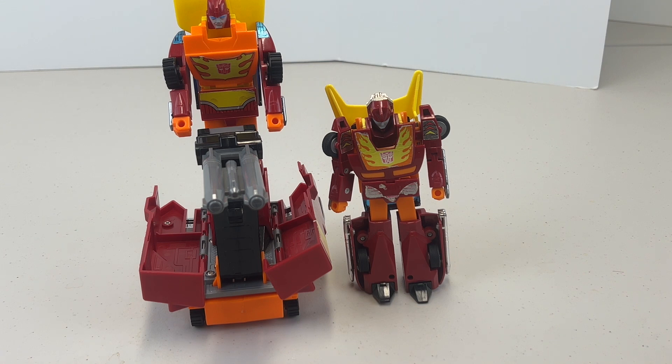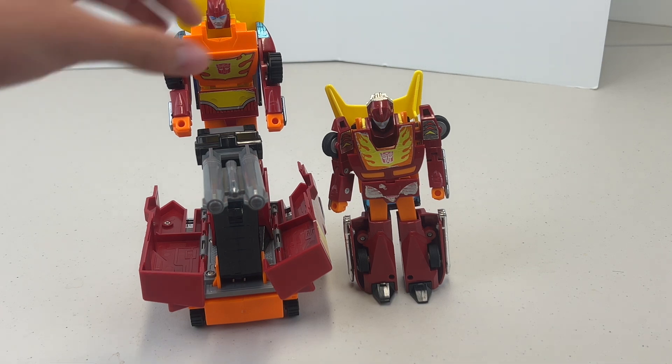I'm going to be honest — I prefer some of the G1 originals from 1985 a bit better. Those are the toys I really loved. When they introduced the future toys and killed off the old toy line, I think that was the end of Transformers for me — it was just starting to go downhill. But hey, let's take a look at these toys today.